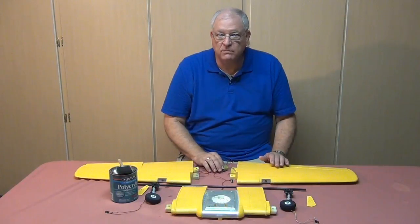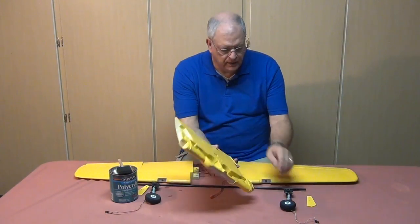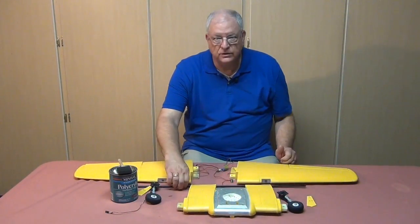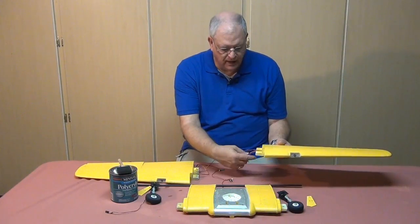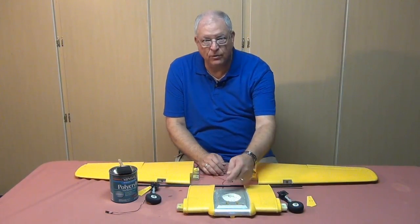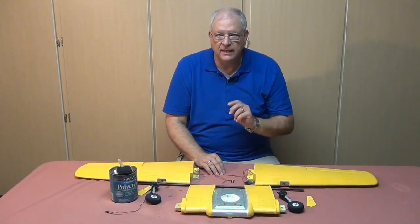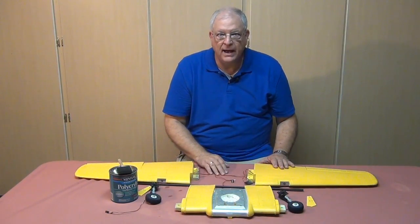The next part is putting the model back together. For this Dynam AT6, I'll be reinstalling the landing gear and fishing those leads up through the center section, getting the spar in and attaching the wings. I've got extra wires from the wings for the aileron servo, landing lights, and nav lights, all of which fish through the middle. Once that's done, I'll use screws to attach the wings, screw on the empennage, attach the push rods, and then we'll cover the electronics.